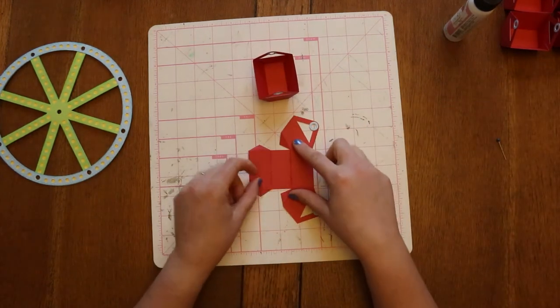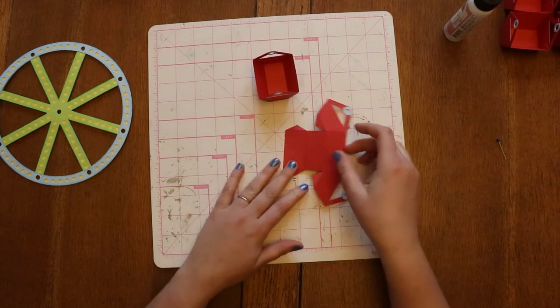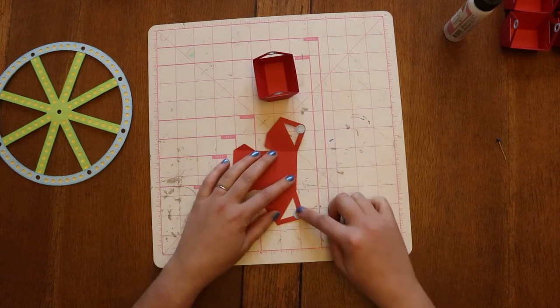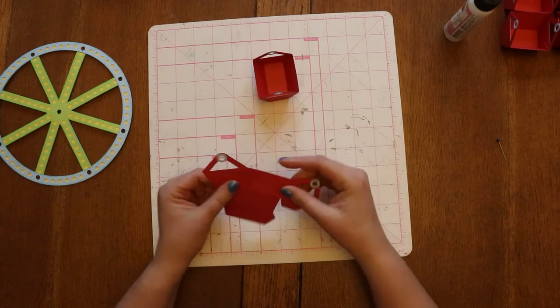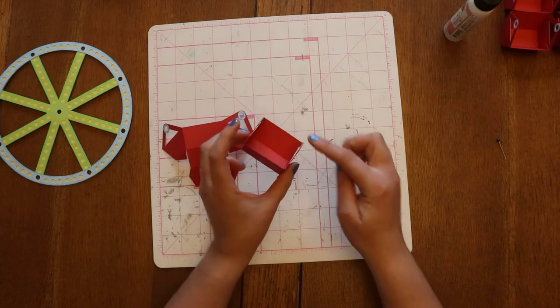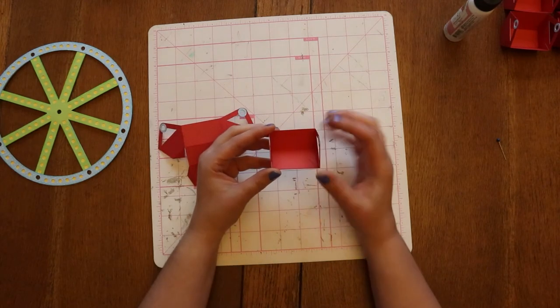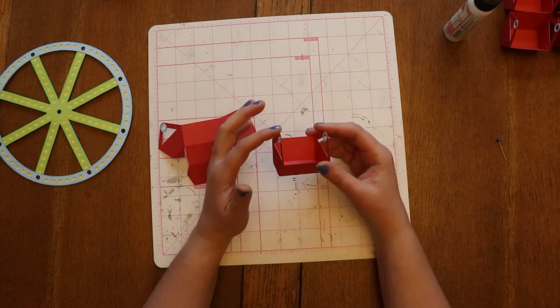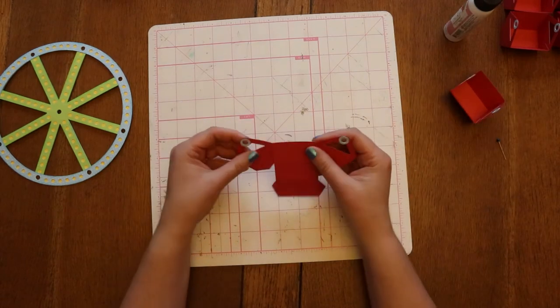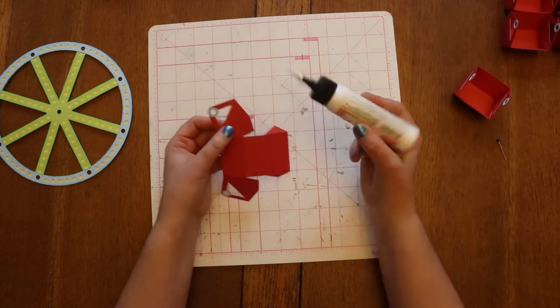Then we've got four of these little circles — two on the inside, two on the outside — just to give a little reinforcement because our wooden dowel is going to come through here. If I put anything in my bucket I want to be able to support it and have some extra strength so that these aren't tearing. So we have eight of these buckets and they just go together real simple.